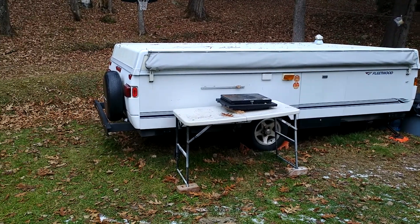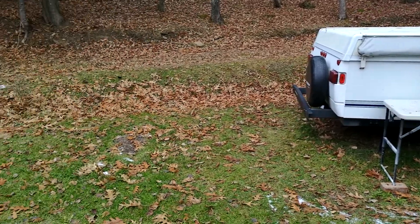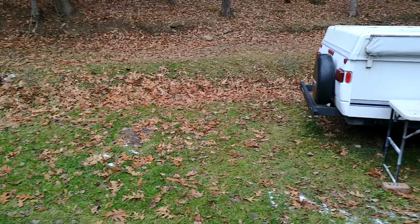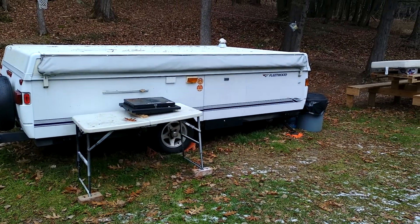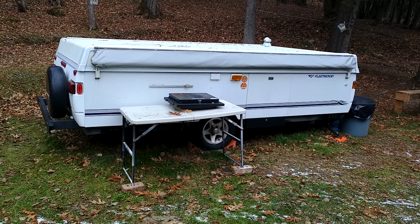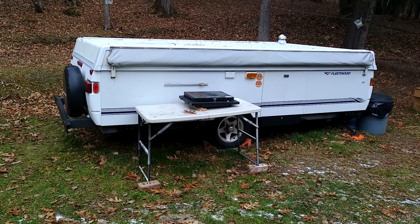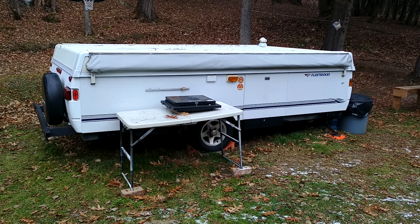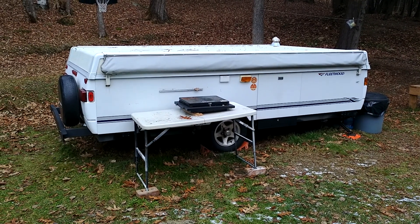I'm waiting for the snow, which is supposed to arrive tomorrow. I'll probably put a tent out here and do some winter camping, so stay tuned for that. I've got the batteries out, the solar panel removed, and everything is winterized and ready to go until next spring. All right guys, until next time.